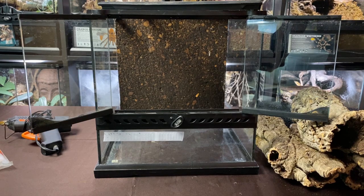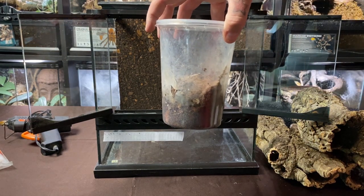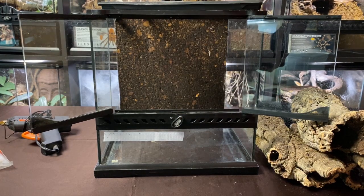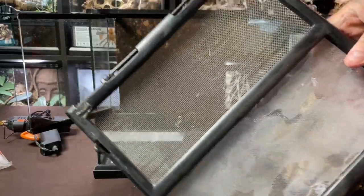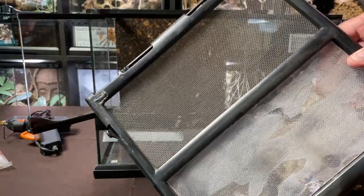Welcome back everyone. Today we're doing another enclosure setup for another beautiful spider. By showing you the container, you may already know which one we're setting up today, but we'll unveil the species in a little bit. This is a new world species that requires slightly higher humidity, so I've repurposed one of the older enclosures.